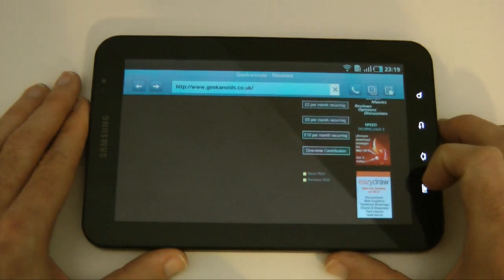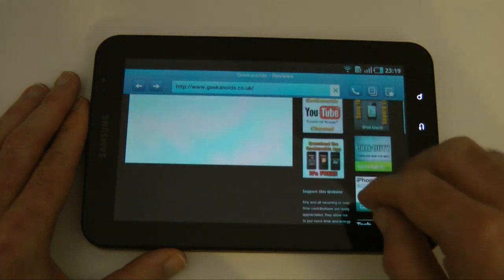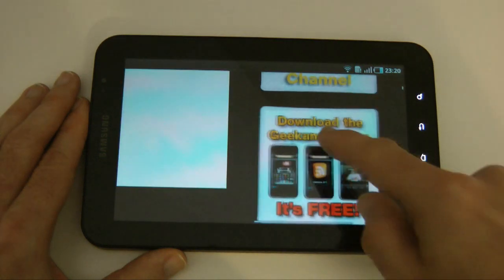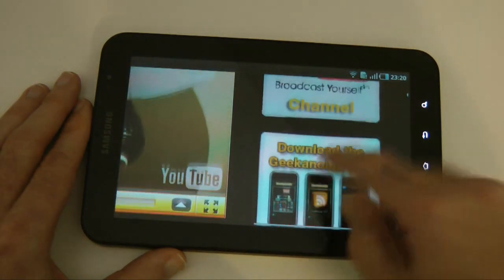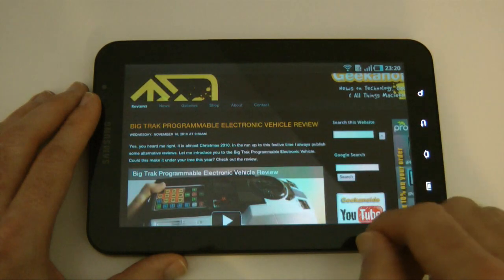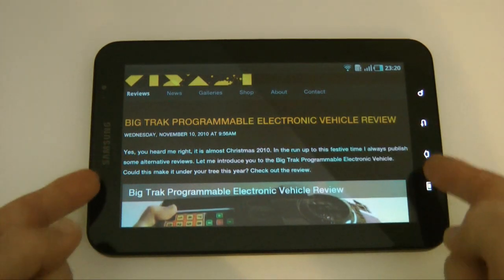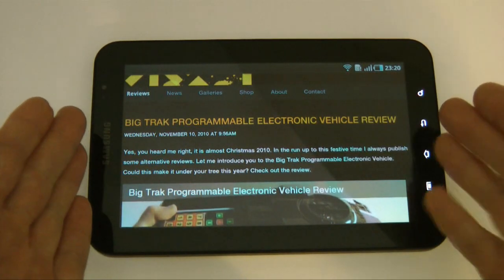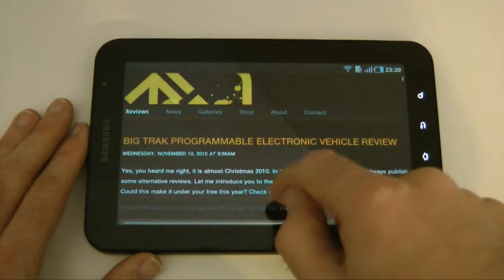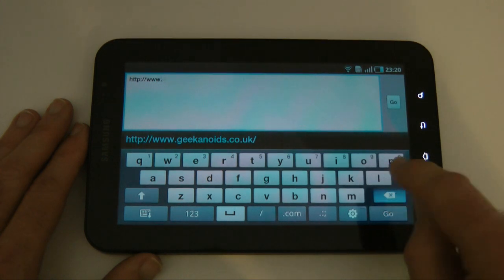Back to the Geekanoids website — a very very nice browsing experience. Let's go into these icons here. This is about the Geekanoids app, so a very good rendition of the graphics. Another nice thing this does is when you double-tap to zoom in, it re-aligns the text so you never have to scroll left and right to read — really, really nice.